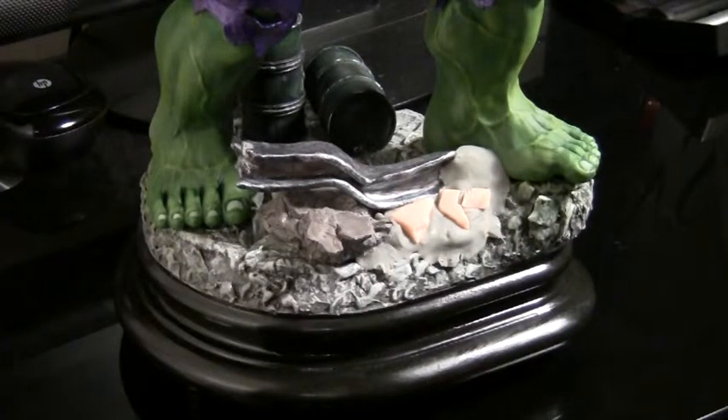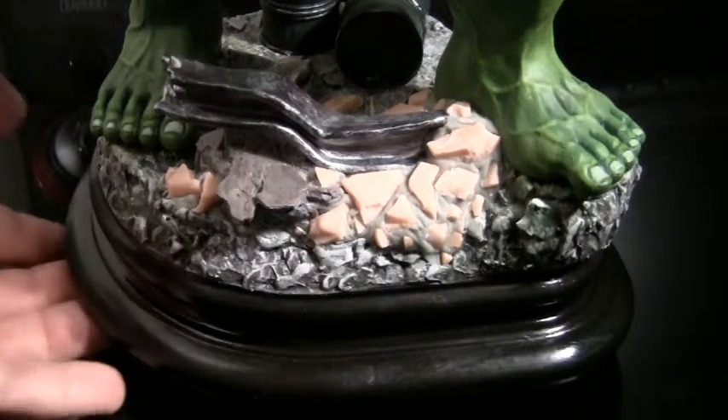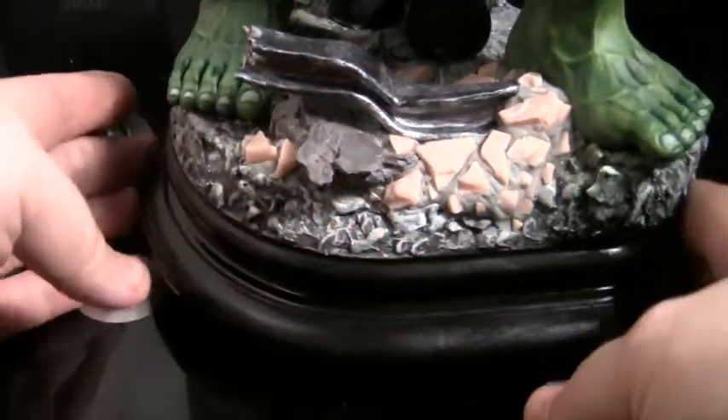And yeah, basically that's it. That's what it looks like once all the parts are pushed in there. All you've got to do now is wait for the modelling clay to dry and then paint it dark grey and then add light grey highlights.